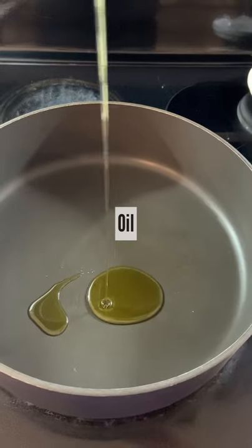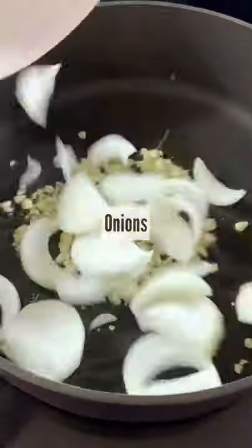Hi guys, this is to make a super easy vegetable dish. You throw in your garlic and onions and oil,